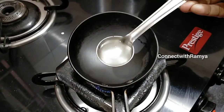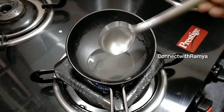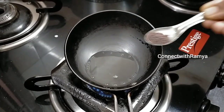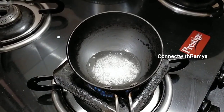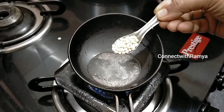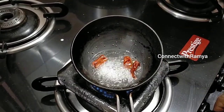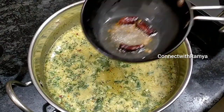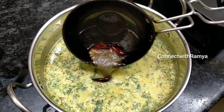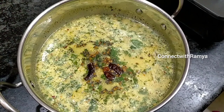1 tablespoon of thangai. Thangai will clean it up. Let's clean it up. 1 teaspoon of thangai. This consists in the taste of the meat.